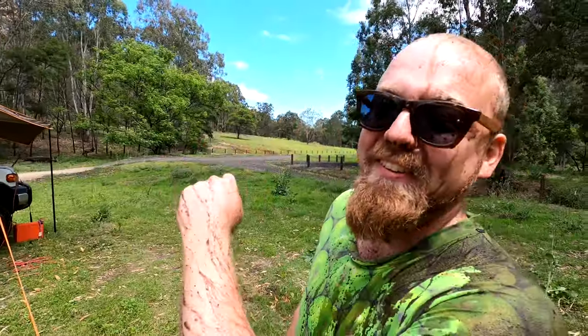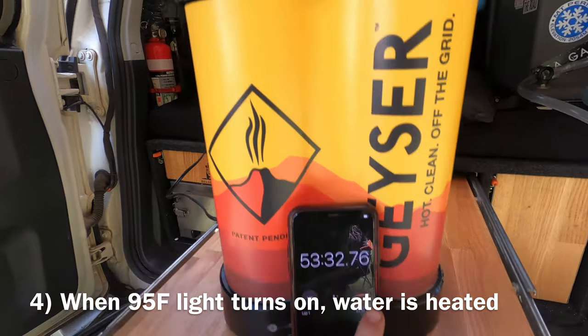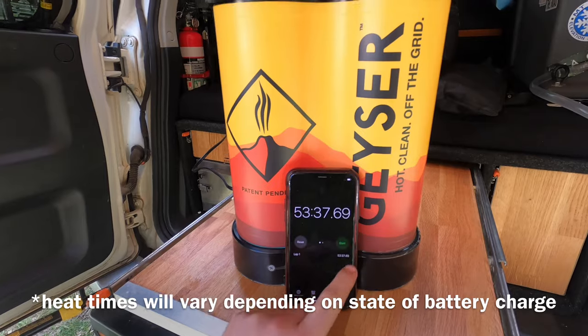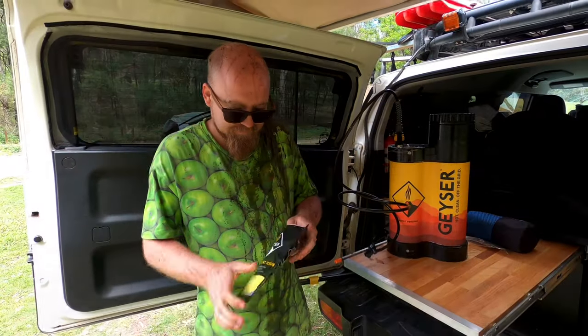Okay, back to the review. When the 95 Fahrenheit light turns on, the water's heated. Ours took 53 minutes, but the batteries are pretty flat to begin with — it'll be better if you're driving.